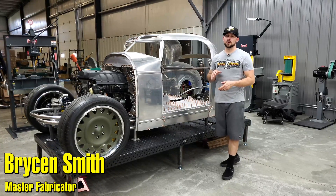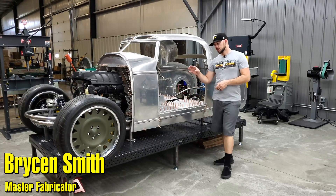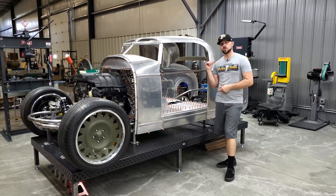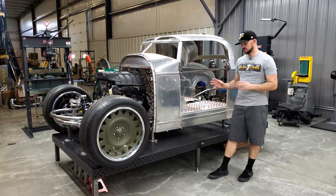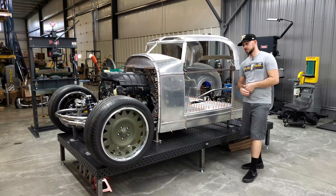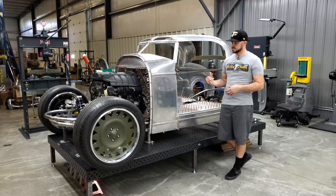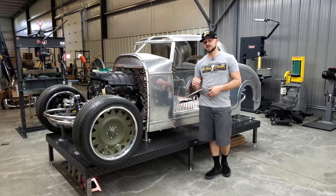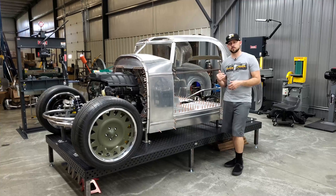Hey guys, Bryson at Trick Tools here. I want to give you a look at the Sigmund Imperial series of fixturing tables. This table here is 60 inches by 120 inches front to back. These tables are beefy — you see them in pictures and it's like 'yeah, that's cool,' and then it shows up and you're like 'wow, that's impressive.' I personally bought this table for my project because I needed something that I could guarantee I'd be building on a flat surface and know that what I was working on was going to be true for measuring.